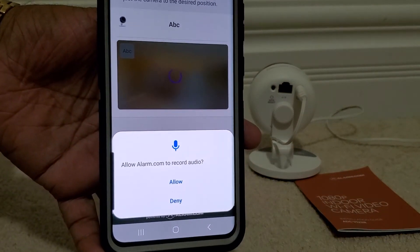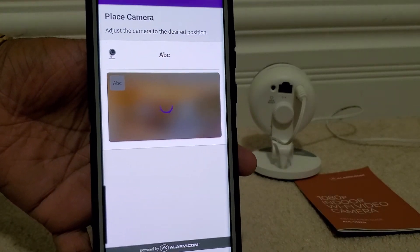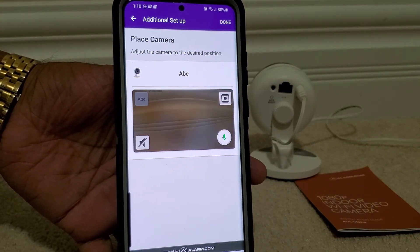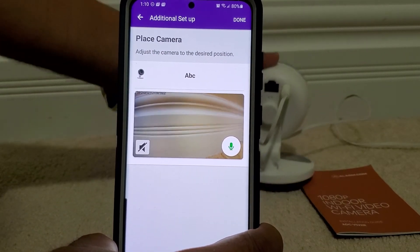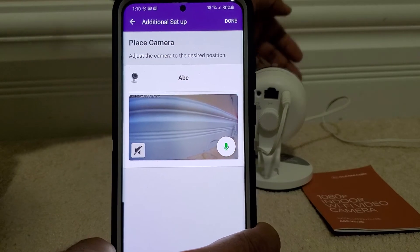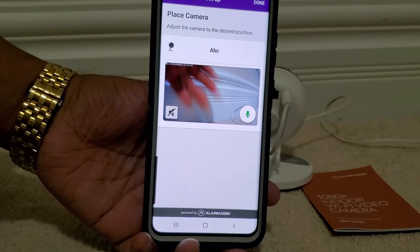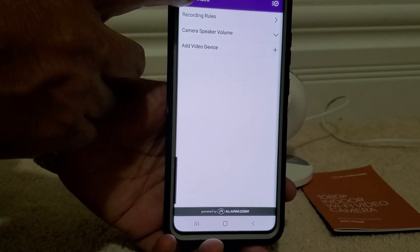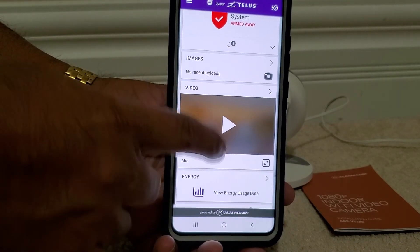At this point you can allow audio recording. The camera is now live and it's showing us the feed.